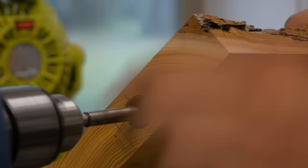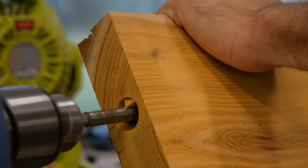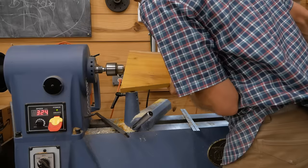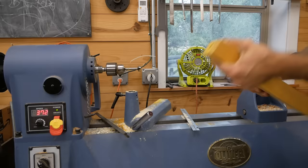This is the second part of this two-part series on building stocks for my granddad's 16 gauge. The first step is to drill out the holes for the bolt that holds the stock to the receiver. I'm going to do all that on my lathe — it makes it very easy. I used my drill press on the last stock I built for my 12 gauge and it was a nightmare, so this new lathe is making things a breeze.